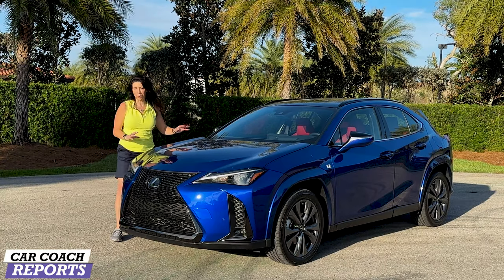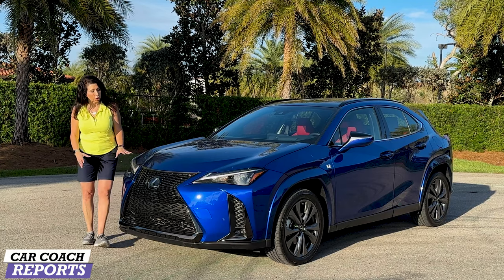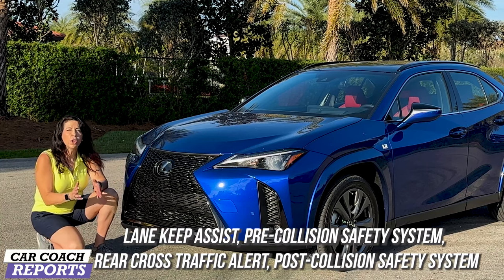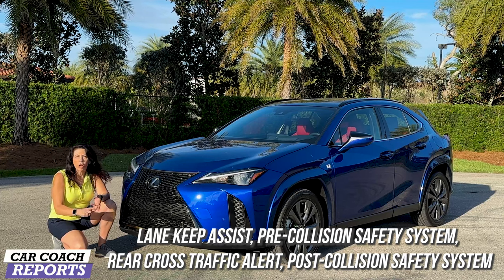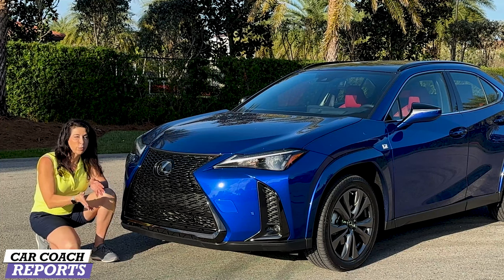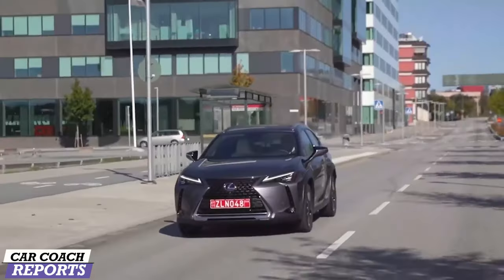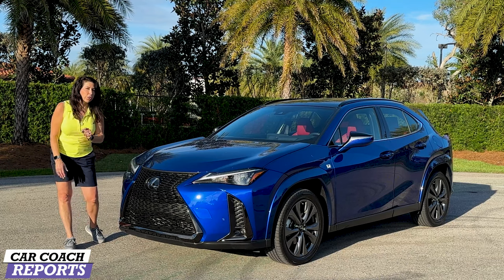First off, I love this bright blue color — it makes a statement. Up front is a bi-LED headlight, which is new for this year, as well as this gigantic grille. Behind the large Lexus logo are all the safety features. New for this year is the Safety System 2.5 Plus, which gives you lane departure warning, cross traffic alert, and all those lane safety features as standard. This is an F Sport, which has black chrome trim all around — on the regular UX you'll get chrome or body color depending on trim level.